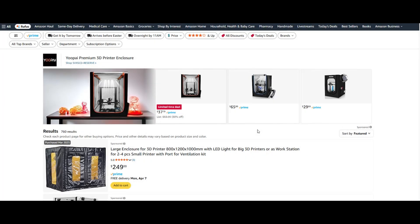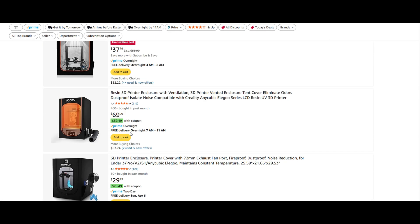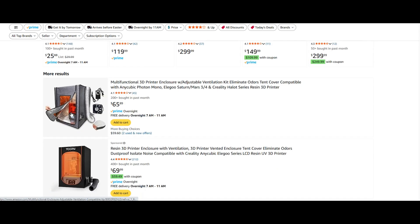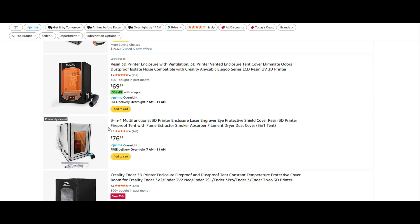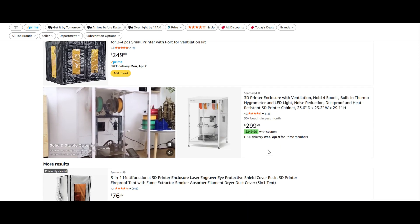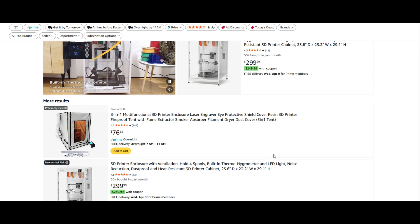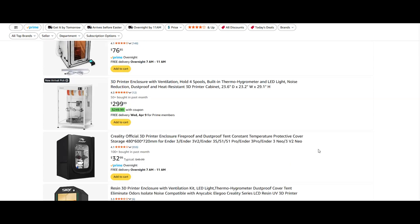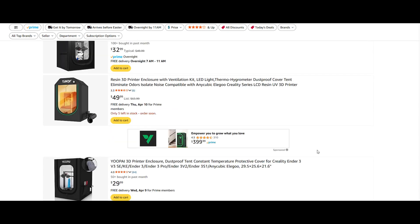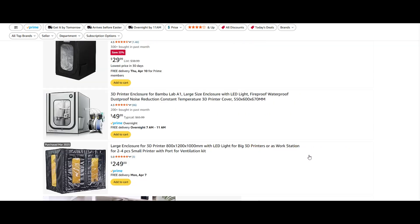There are a lot of different things that you can look at in terms of enclosures for printers. This is just Amazon and it's showing you how many options are out there. It's clearly picking up traction and popularity to put these things in enclosures, especially the smaller printers. There are some bigger printers that are not enclosed, but there's a lot out there.